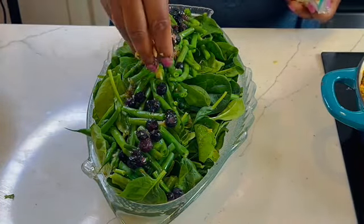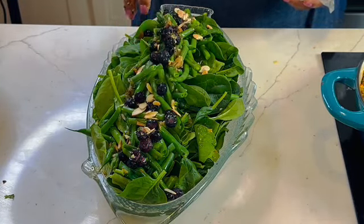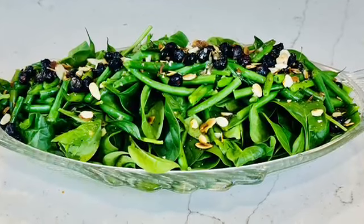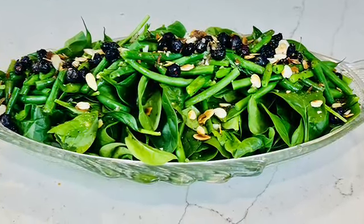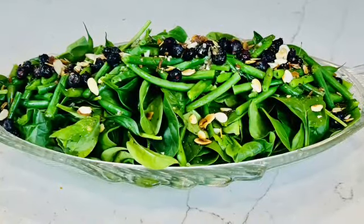Now let's add some texture to it — these are some toasted sliced almonds, simply topped. It is delicious, nutritious, and good for them. It's gonna be good for your kids. Thank you for watching — please like, share, and follow for more.